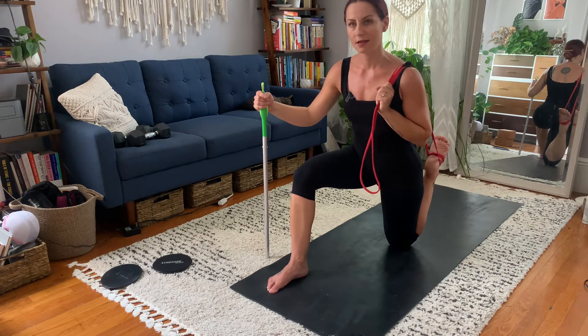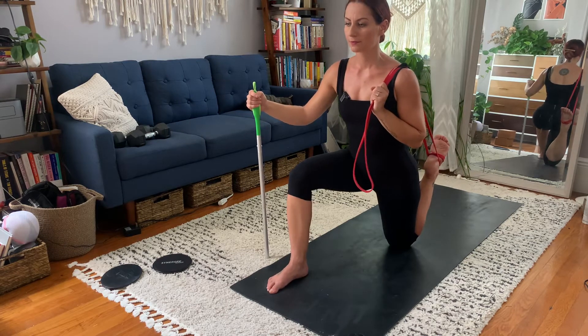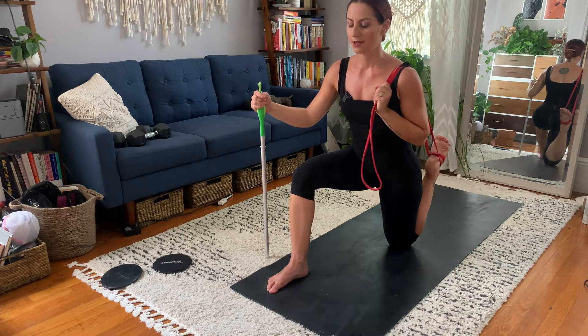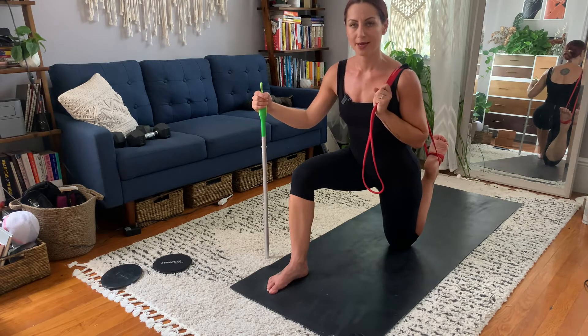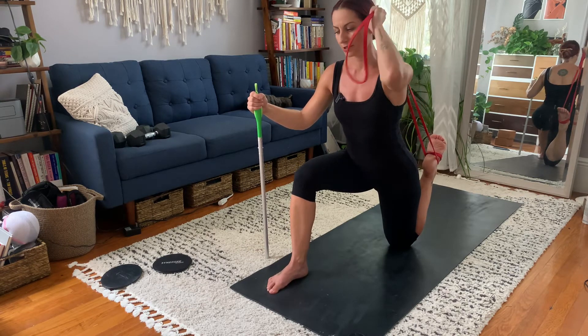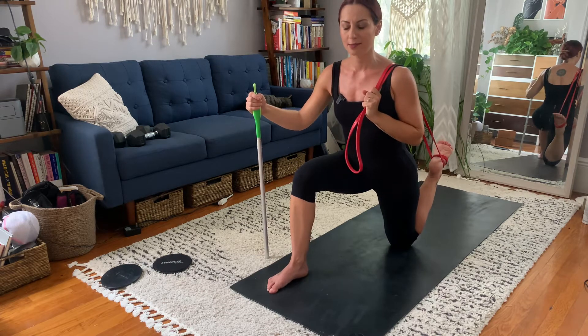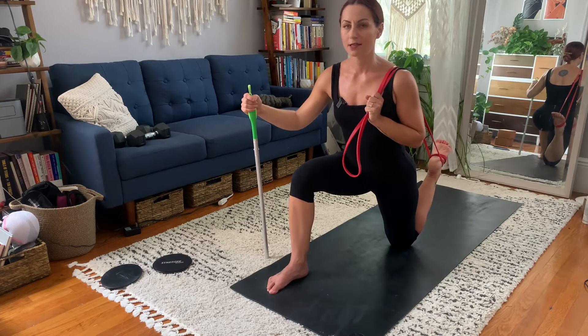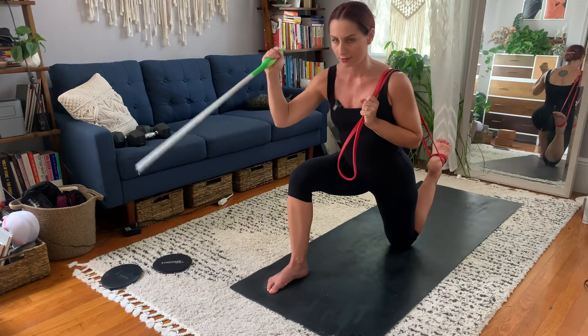Keep tucking and notice if you're losing the stretch. Hold for about 60 to 90 seconds and breathe. Notice how I'm shaking a little — it's quite tough. Keep tucking, keep shifting the right hip down, and breathe. Then, let go of the band just a little bit to make some room so you have space to push, then push down into the band.